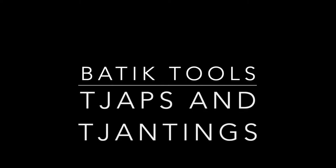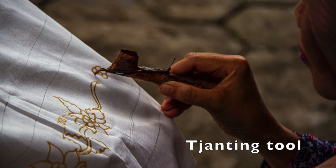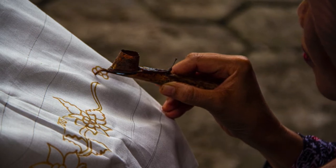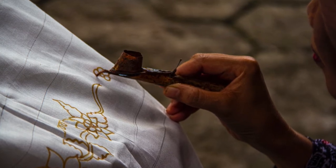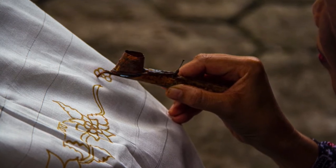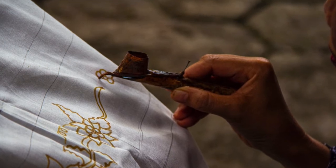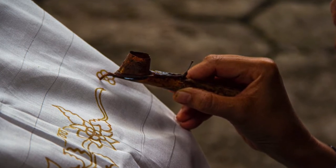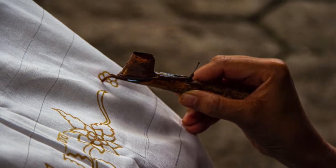Chops and chantings are batik tools for creating patterns on fabric using wax resist. This is a chanting tool, also called a wax pen. It has a wooden handle and a metal chamber to contain the melted wax. Wax flows out of the tiny curved pipe the same way that ink flows out of the nib of a pen. You can use this to draw on fabric with wax.